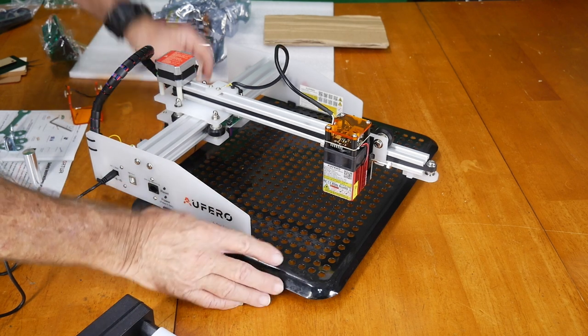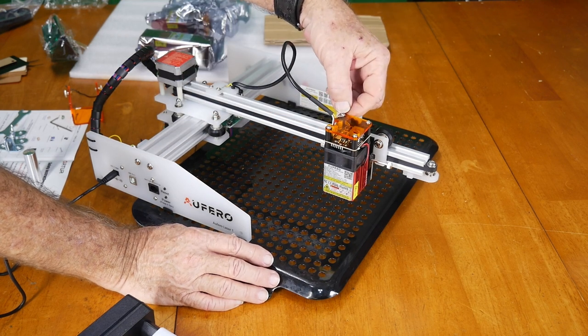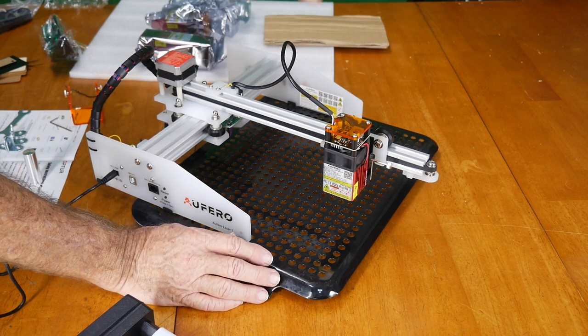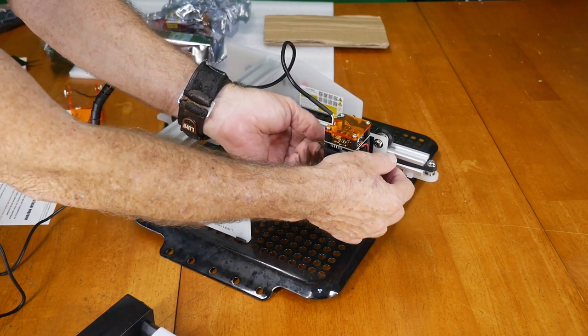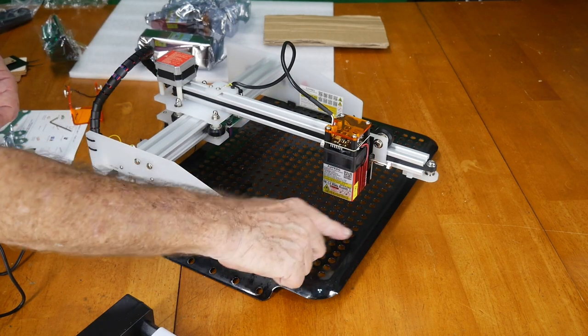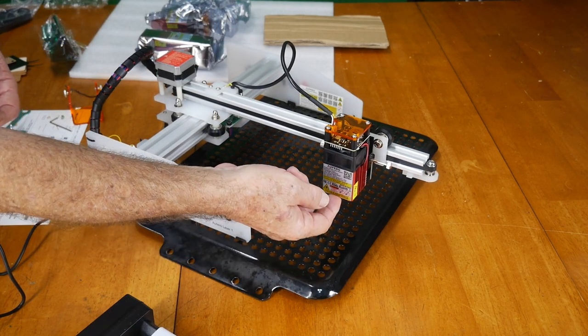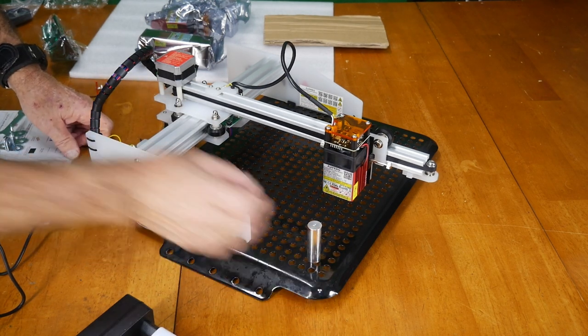The electrical connections — there are just two. A little push and then screw the connector on. I've slid the laser head down onto the mount — it's just loose for now because I have to set the distance from where the laser hits to where the actual diode is, so we'll be tuning that in shortly.